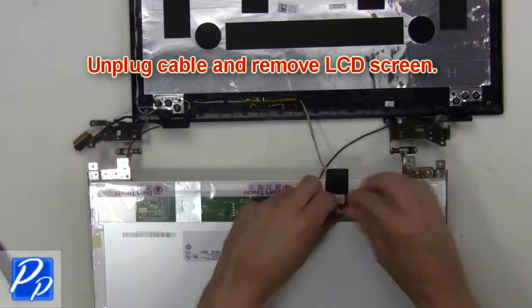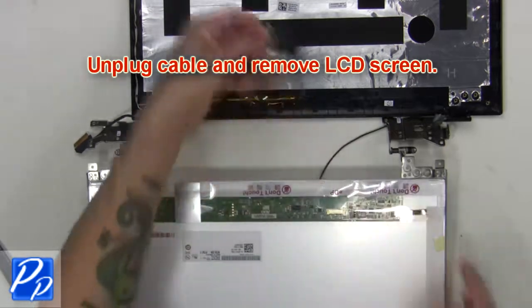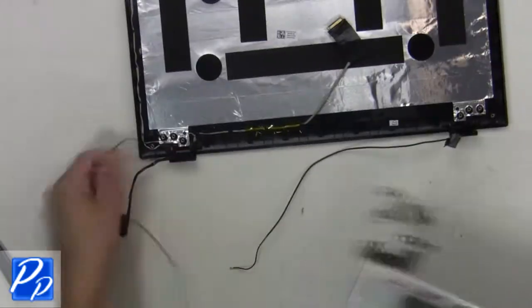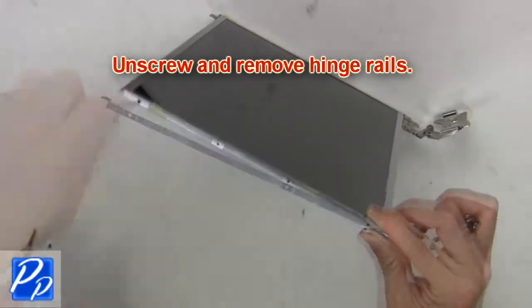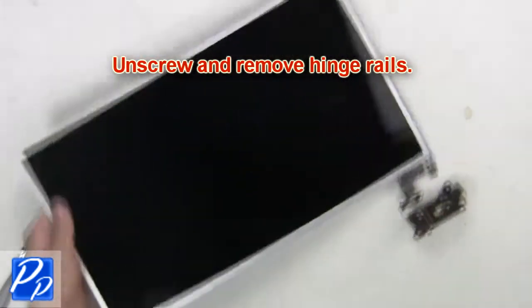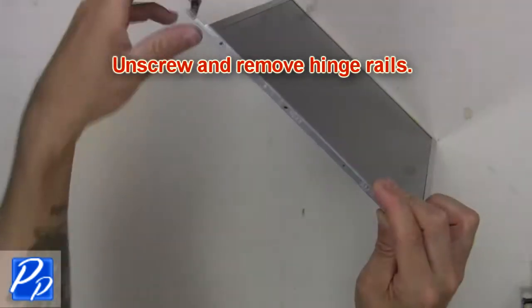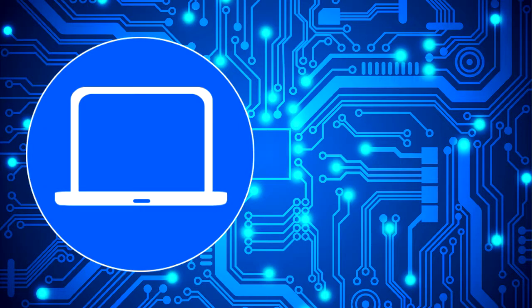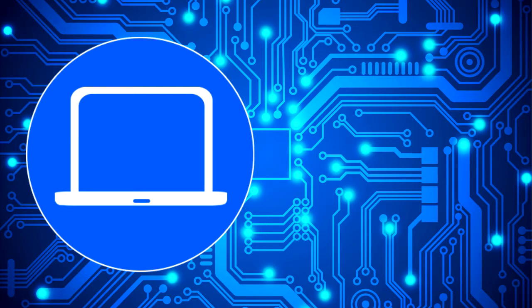Then unplug the cable and remove the LCD screen. Thanks for watching. Don't forget to like and subscribe if you enjoyed this video. And if you need more, check out this playlist to watch other tutorials for your laptop. You can also click here to find parts for your laptop at partspeople.com.